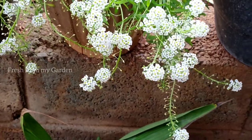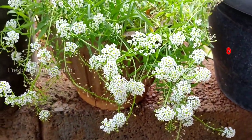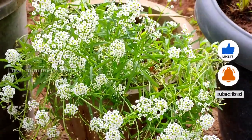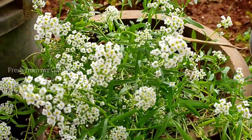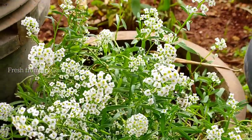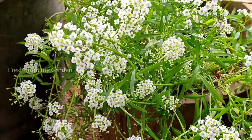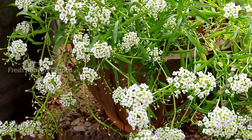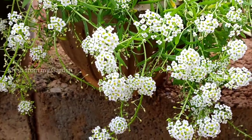These alyssum plants, as you can see, are of a trailing nature and are really ideal for hanging baskets and also for small containers. They don't need an extremely deep container to grow in. This is a really small 8-inch pot in which it is growing really well and beautifully, flowering constantly for the last couple of months.